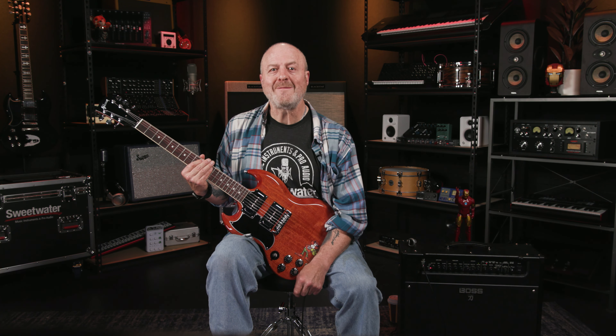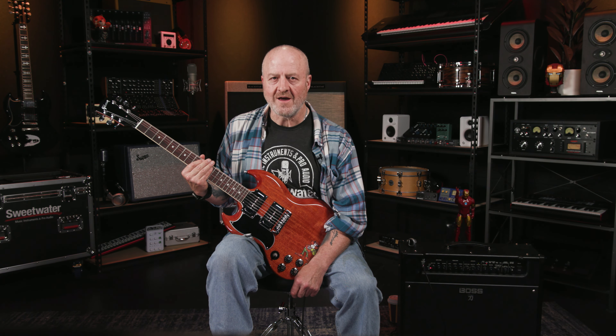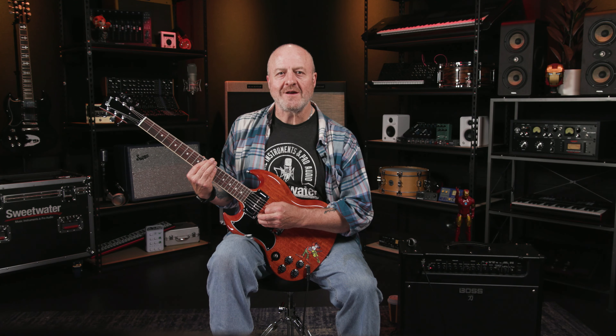Quick staccato lesson over, back to the riff. Once we've played our D5 chord staccato style, we then hit it again, before sliding the chord shape up the neck another two frets to the E5 at the 12th fret. This time the slide is anything but silent — I'm keeping the pressure on the strings and not picking them again to sound the E5. The slide does that for me. So it's pick, keep the pressure on the strings, and then slide up to the E5. Two chords, one pick.